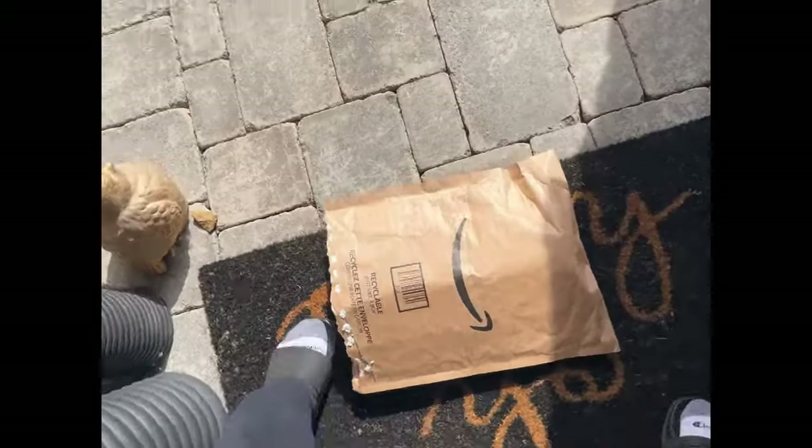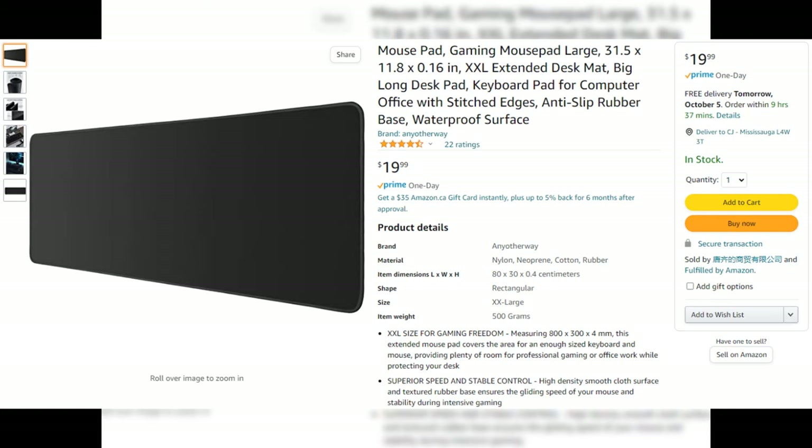Today I ordered a $20 mousepad off Amazon. It's one of the larger ones and I wanted a stitched edge one, because the heat pressed ones are just poorly made and don't last long. But when I got it — bruh. So here's the product. It's 20 bucks.